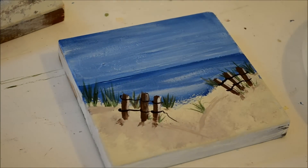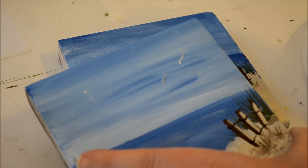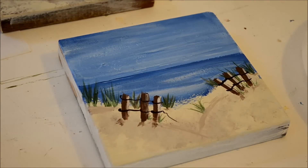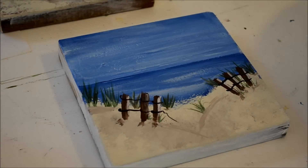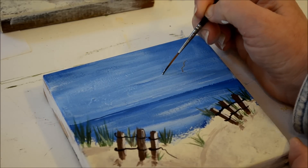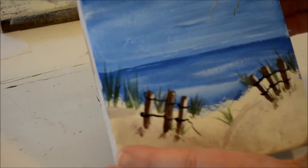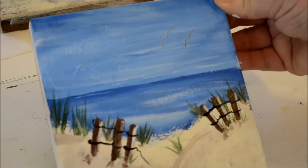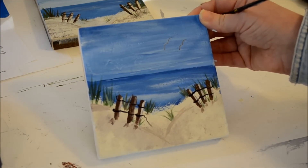Oh, I didn't do the birds — sorry about that! So the seagulls — you can see the little seagulls in the sample. I've got a little bit of black in my liner tip, a little white — kind of blended but not totally — and I just do the little shape. And there you have your seascape.